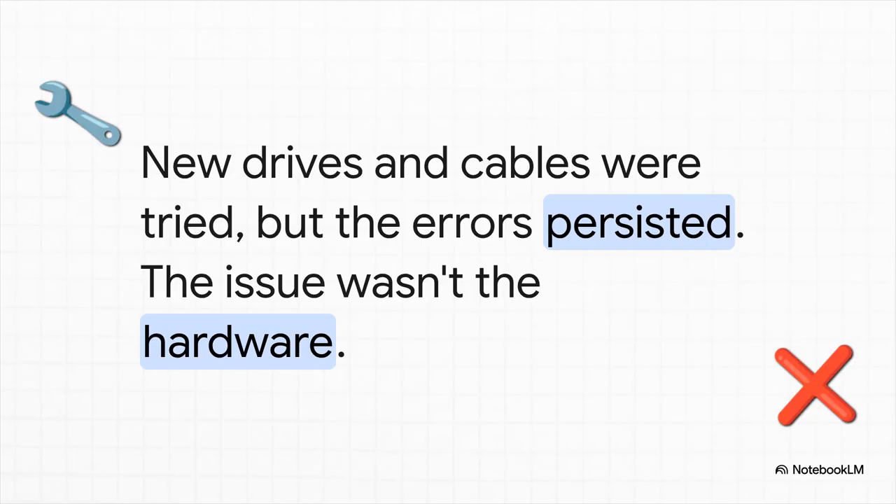How bad did it actually get? The ZFS storage pool had to be completely rebuilt six times in a single month. To put that into perspective, a healthy, stable system might go a year or more without a single rebuild. This was a full-blown five-alarm fire screaming that the data was in serious danger. In classic home lab fashion, the first thing you blame is the hardware. New drives got swapped in, then brand new cables — but the errors just kept coming back. This process of elimination proved that the physical gear was fine, and pointed a big flashing arrow right at the virtualization setup itself.